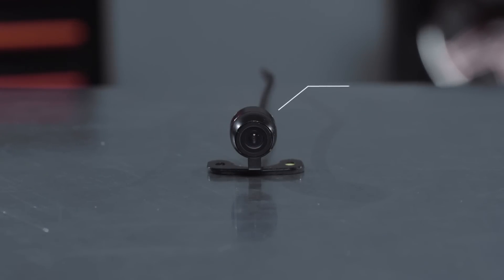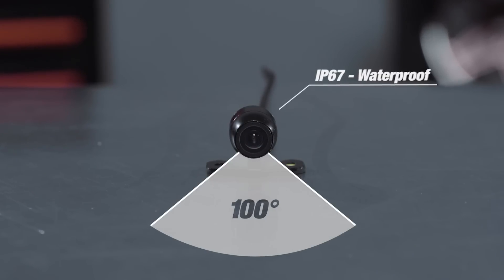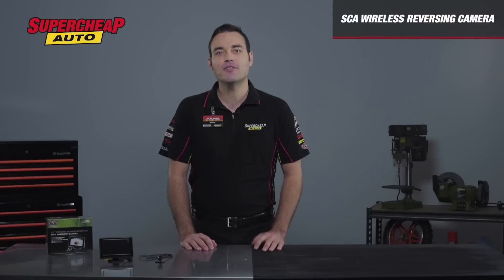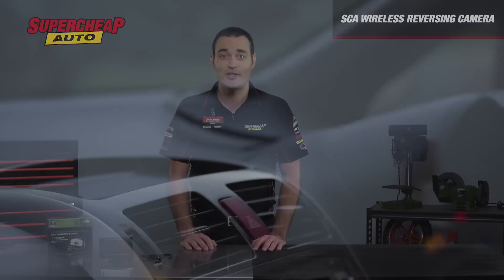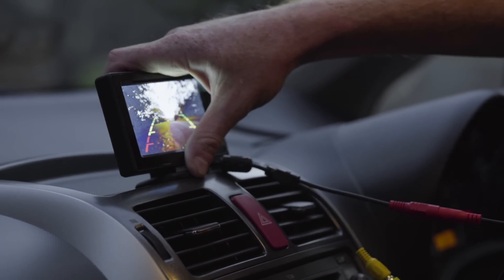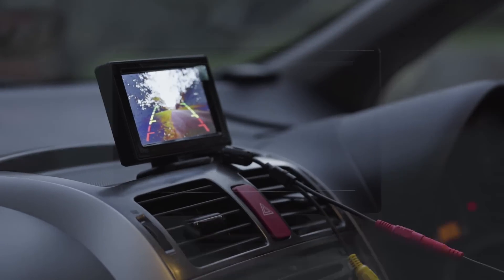The kit comes with a super wide angle rear lens camera capable of capturing 100 degrees of viewing angle, making it perfect for seeing basically everything behind you. It's also a night vision camera, and of course it's waterproof, so it's built to last in the Australian conditions.